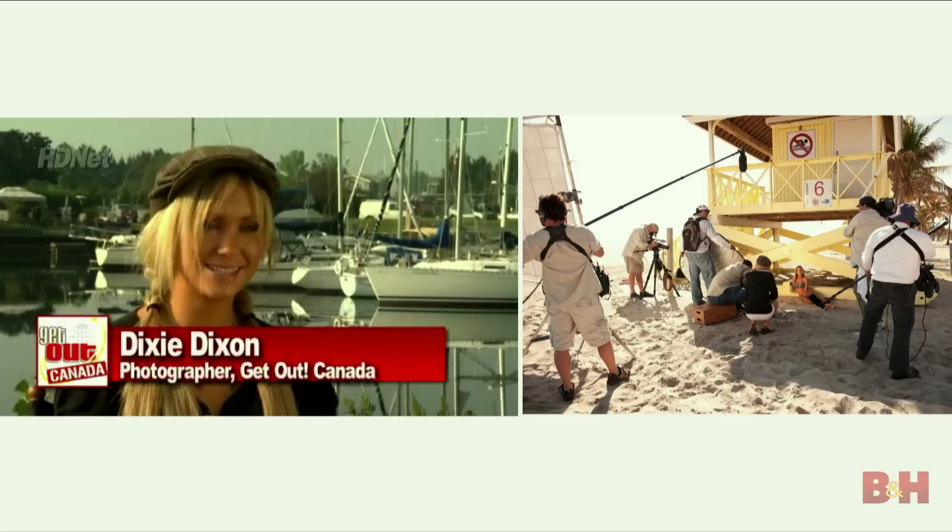It's interesting, this whole journey of photography. My first big break in the industry was shooting for a TV show on HDNet — a docu-reality travel show where I went to different islands all over the world, like Ibiza, Spain, Miami, and Puerto Rico, shooting swimsuit models for a living. I did that for four years. That was my first big break out of college, and that's when I truly discovered my style as a photographer.